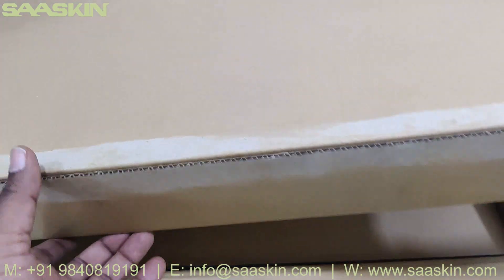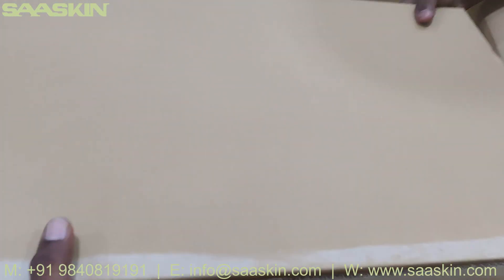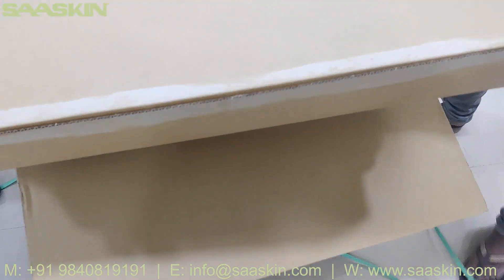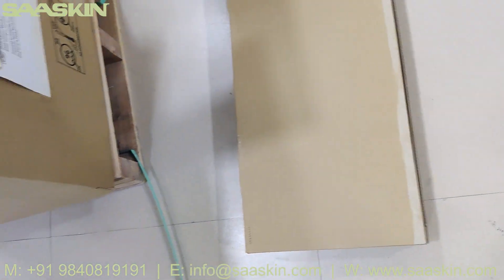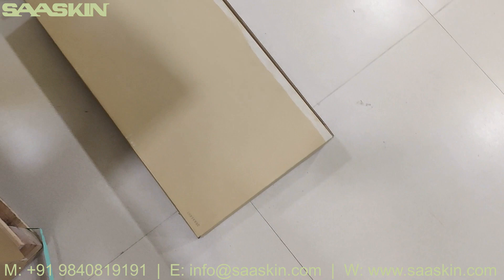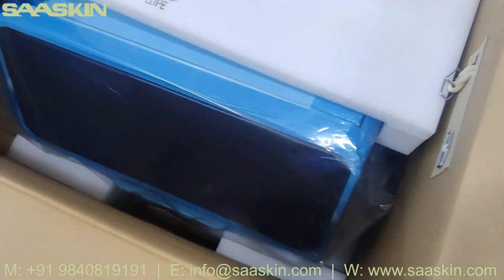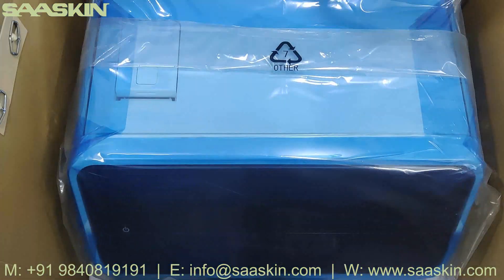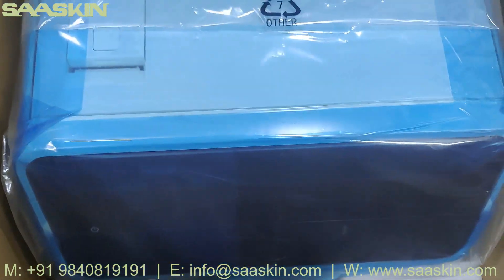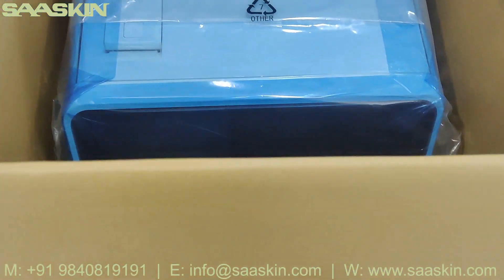Here we go. Just taking the help of my team to remove this. That's one box — just keeping this here. There are some more additional boxes. It's well packed. You can see the machine here — there is one box that comes this way and the machine is here. I am going to move the machine out of this box.